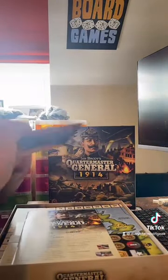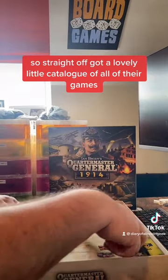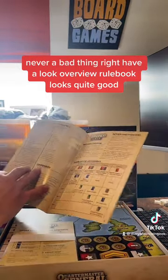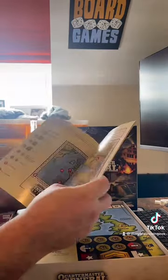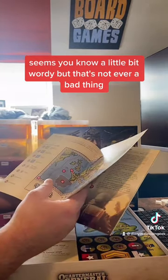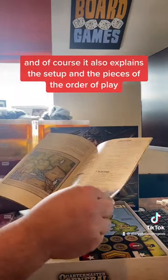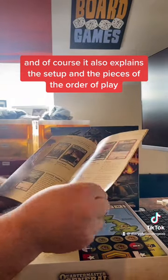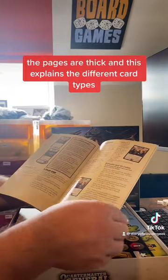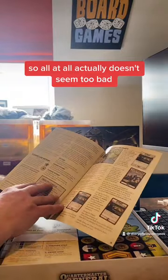Straight off we've got a lovely little catalogue of all of their games — never a bad thing. The overview rulebook looks quite good. It seems a little bit wordy but that's not a bad thing — there's a nice clear layout, clear game board features, and it also explains the setup, the pieces, and the order of play. It may seem thick but the pages are thick and it explains the different card types.